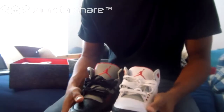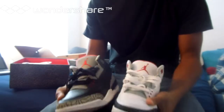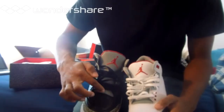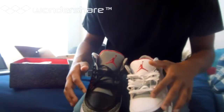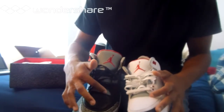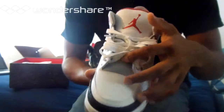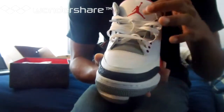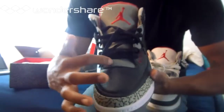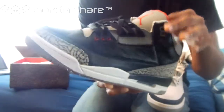Another thing I noticed was the toe box on these is a little bit bigger — it might be because these are 11s and these are 10.5s, I'm not exactly sure, but the toe box is bigger. And this cut right here isn't as clean as the authentic. See how there's a little bump right there in the leather. Also, these little holes — you can see them and feel them on the real ones, but on the replica you can see them but can't really feel them because they're not all the way indented. They just got a little sloppy with those, but you really can't tell.